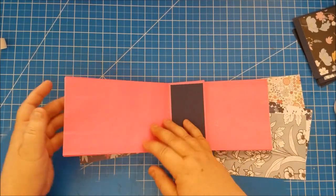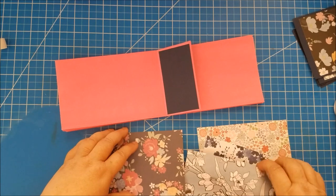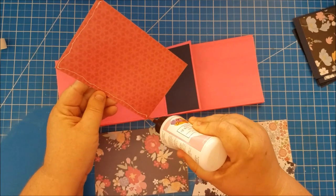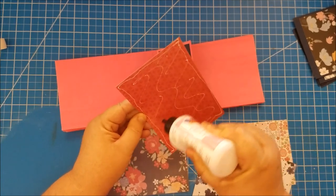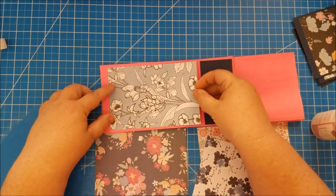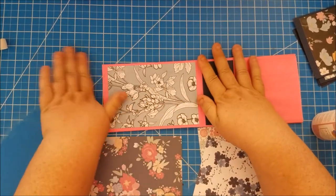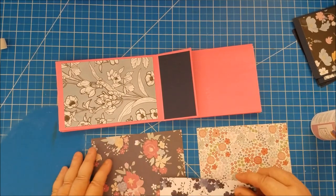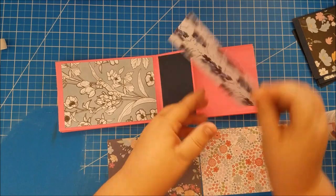Let's turn to the next page. You can use the back side if you want — if you're using double-sided paper and can't find two that look really good together, just flip it over to see what's on the other side. I think I'm going to want these two together on the last page so I'll put this one over here.